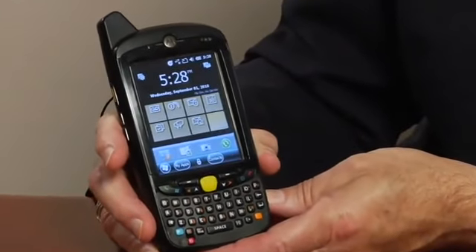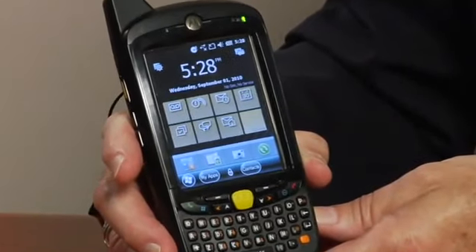The MC65 is the evolution of our mid-range enterprise mobile computers and incorporates features and functionalities found in some of our other devices like the ES400, including user-selectable WAN functionality for voice and data, as well as a 3.2 megapixel autofocus color camera.